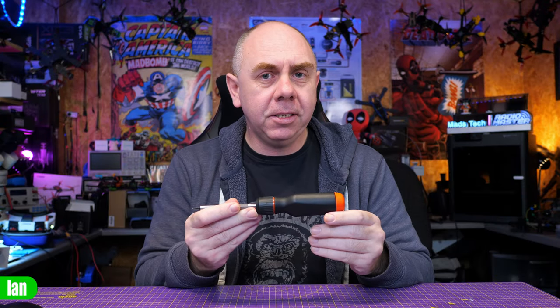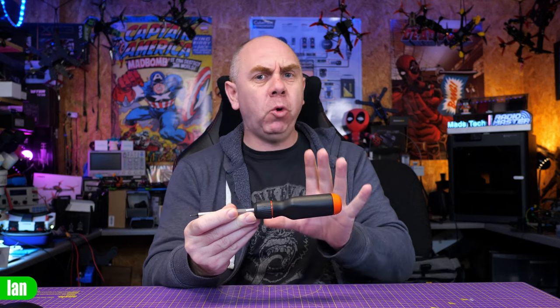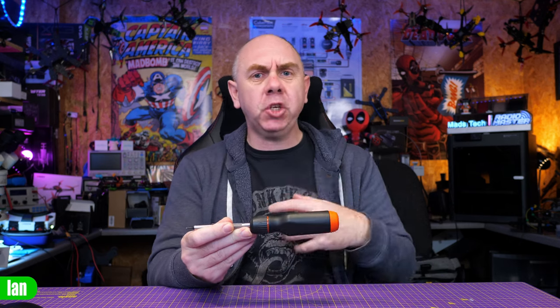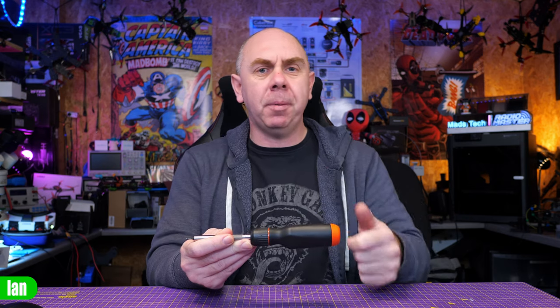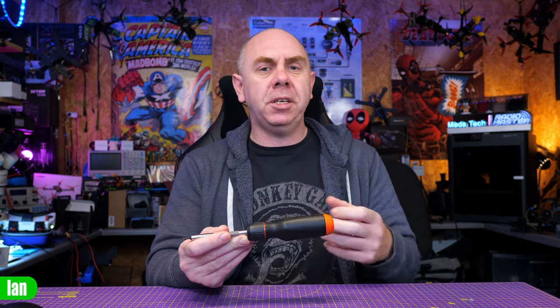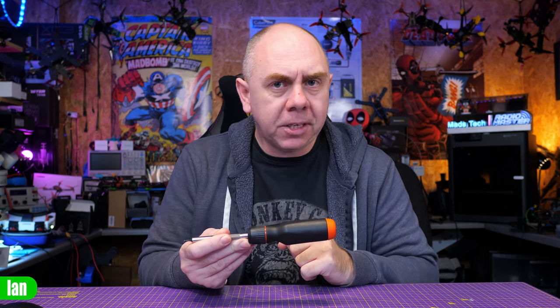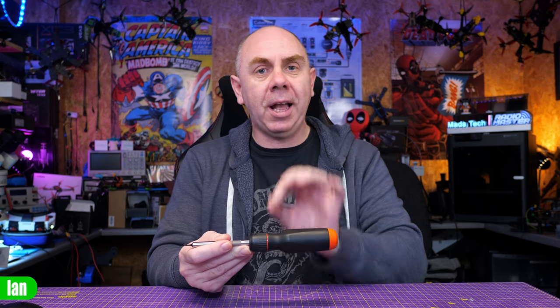This is the Linus Tech Tips or LTT screwdriver. I bought this about six months ago and initially planned to make a review on it. I filmed all of the b-roll footage from back then going over its features and capabilities, but it's a video I never ended up finishing because I'm not really a creator that covers stuff like that.